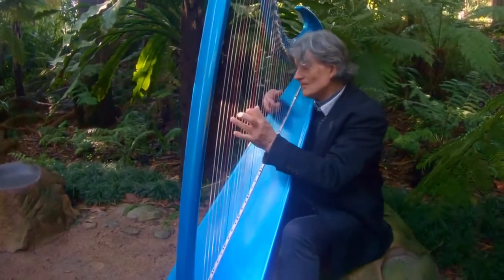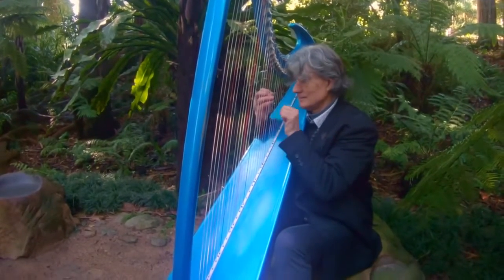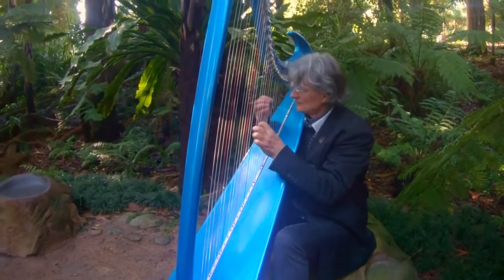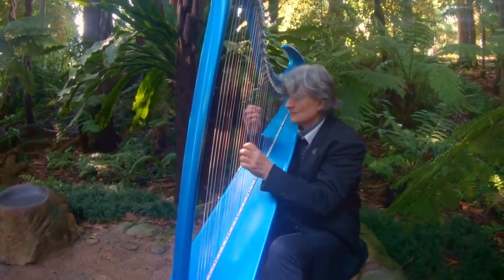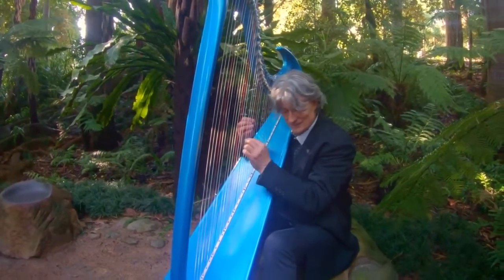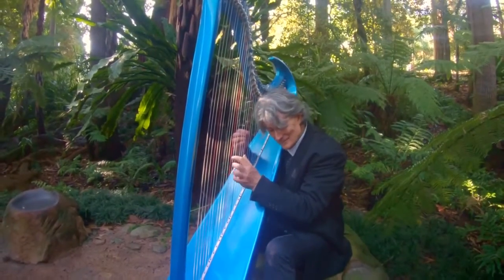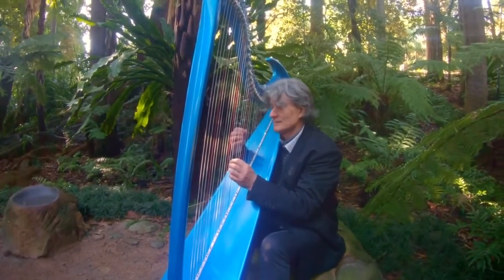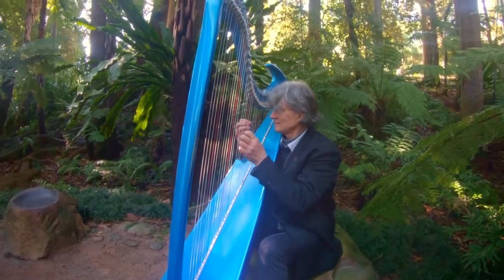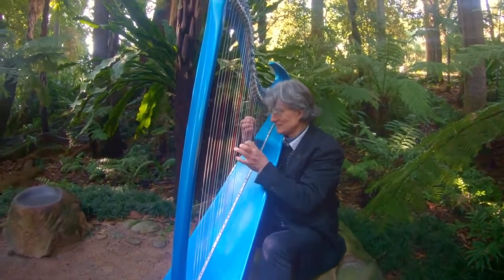And then when you're ready, slowly raising our attention a little bit higher — past our chest, up to our shoulders and neck. And observing any sensations we might be feeling there. Slowly drawing our attention a little bit higher to our jaws, our chin, and the area around our mouth.